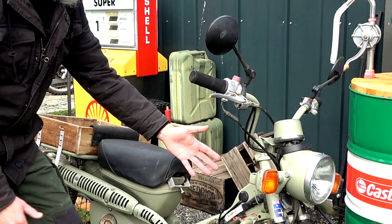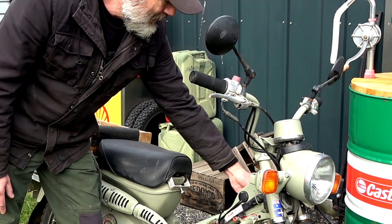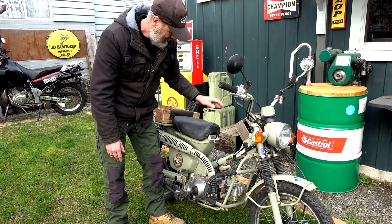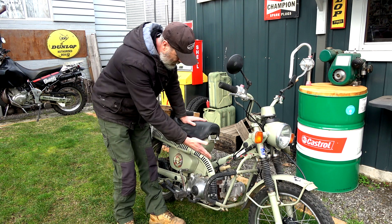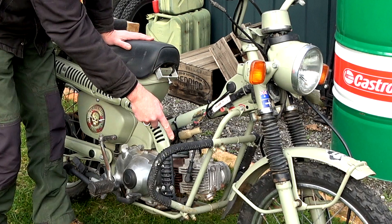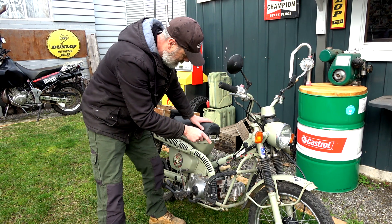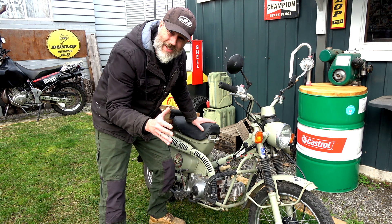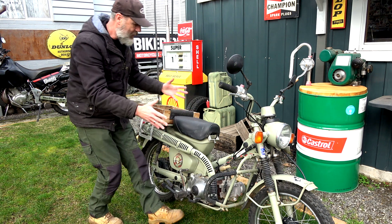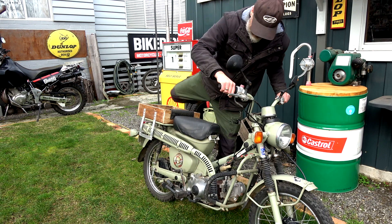There is an electrical problem too - the key does nothing. To turn this off you have to do the kill switch. When we were checking before I did the carby, at times there was no spark coming through to the spark plug. But ever since I've done the carby clean, this thing fires up every time without fault.